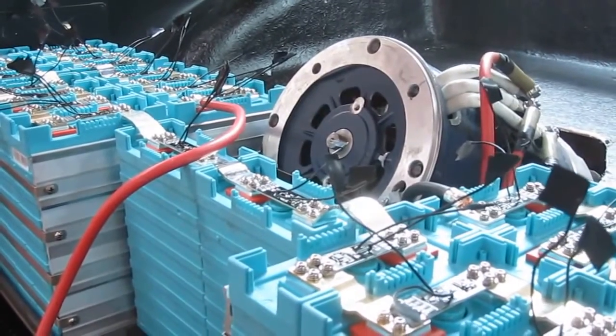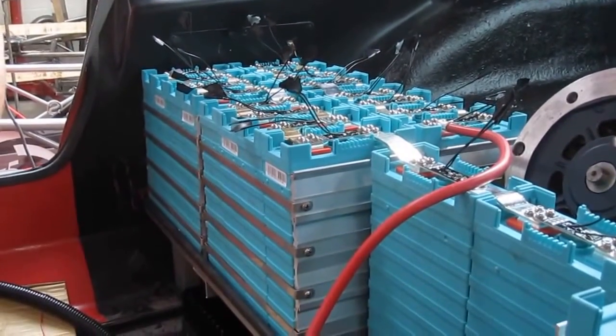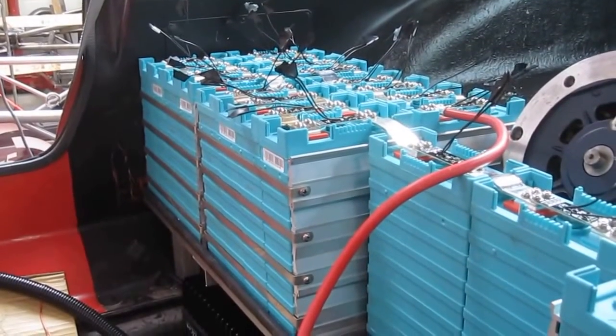These are the batteries, which are lithium-yttrium. Each individual cell has got a battery management system connected to it. That's not in service yet, but it will be later.